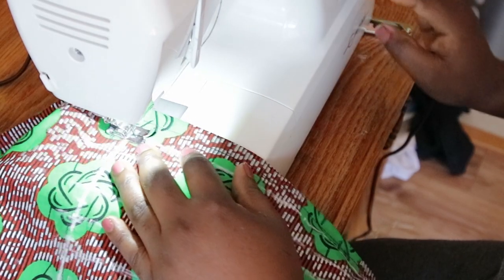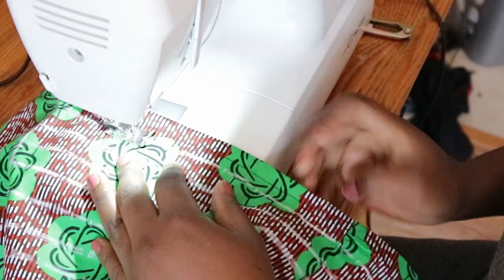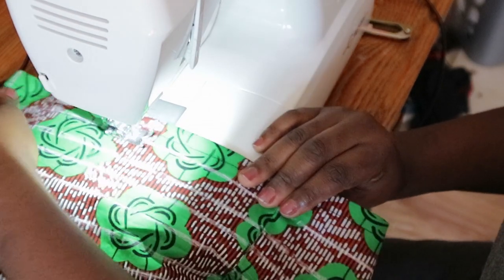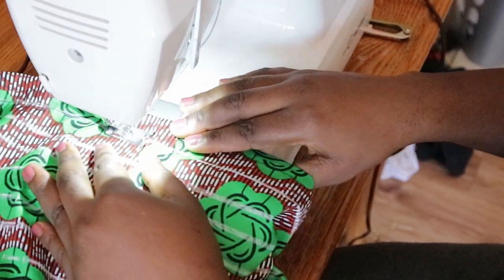Shirring is actually easy. I set my tension at 7, which was just right — not too tight and not too loose — and a stitch length of 4, which is the longest stitch length on my machine. Do a couple of trials on scrap fabric to get the right setting for your machine.